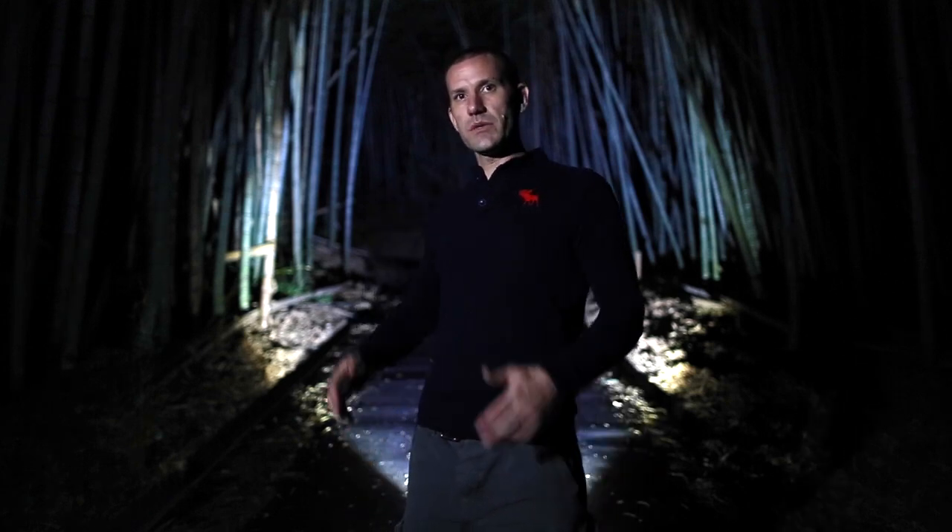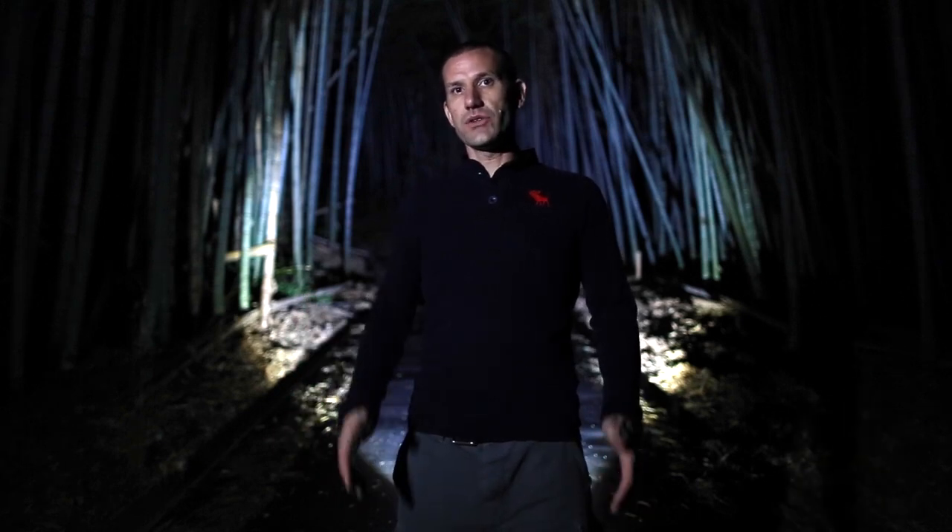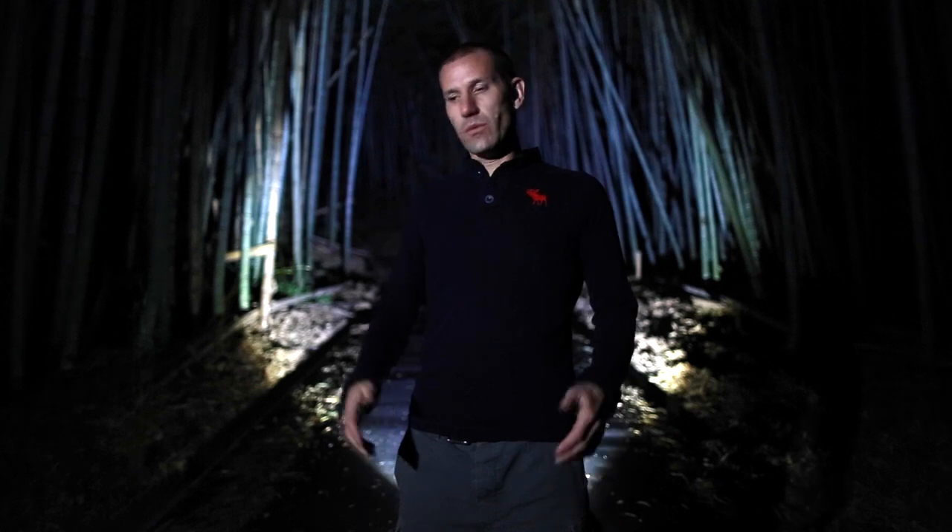I'm Trevor Williams from T-Dub Photo. We're out on location tonight doing some light painting and night photos using just our LED Lenser gear. I'd like to thank LED Lenser Japan for that. Tonight we thought we would just keep to the LED Lenser lights and see how far we could go.